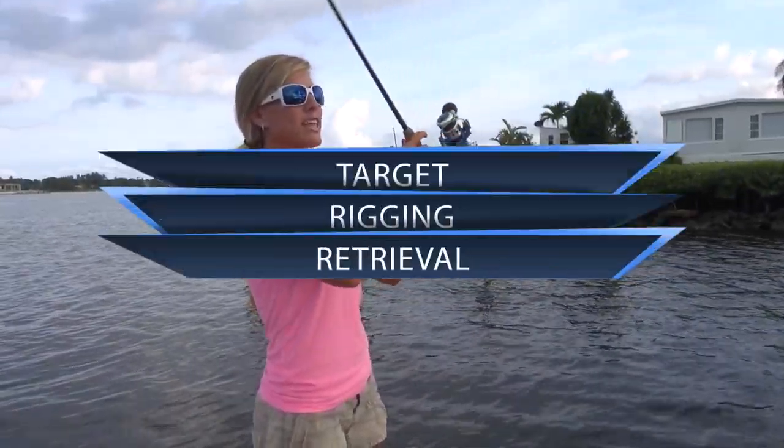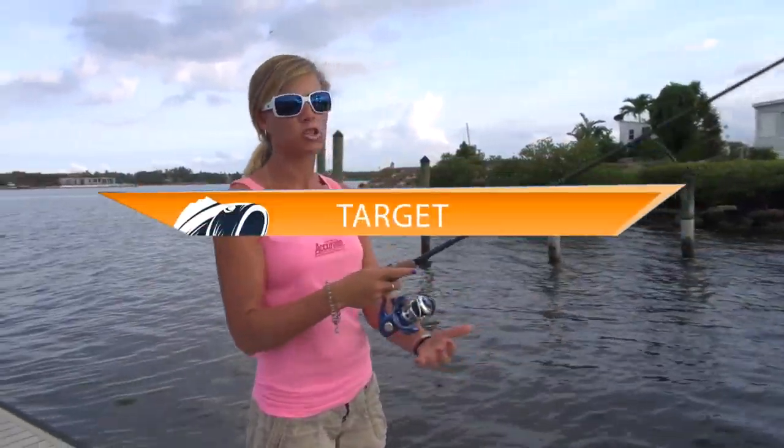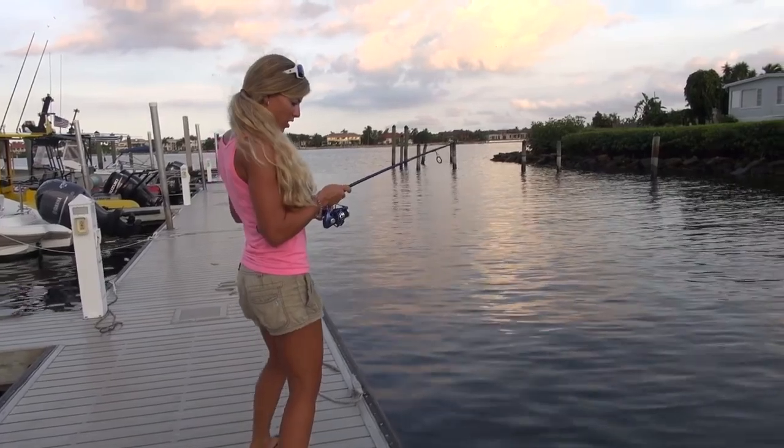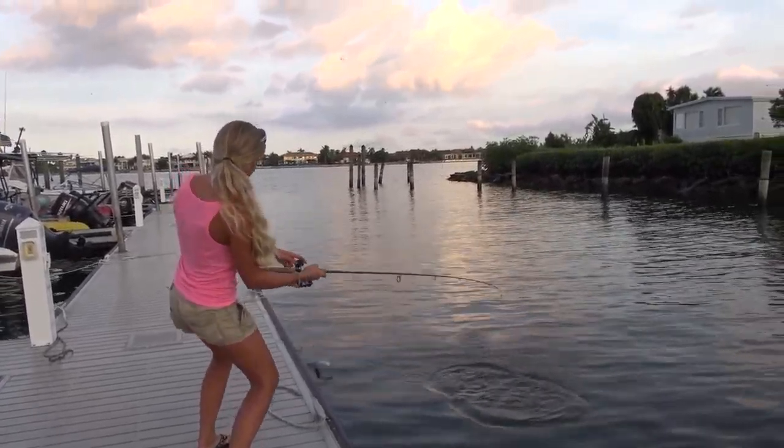This pink jigging slab will catch most inshore saltwater species — snook, jacks, ladyfish — and this lure would be great to use in those deeper holes and channels.